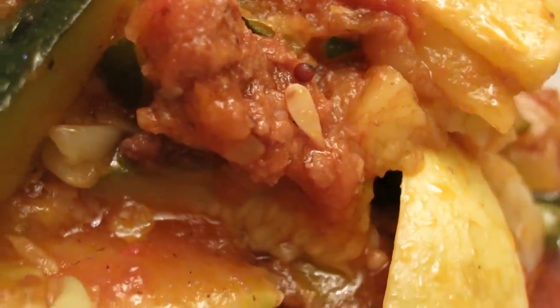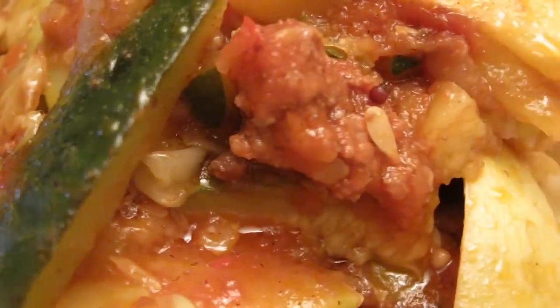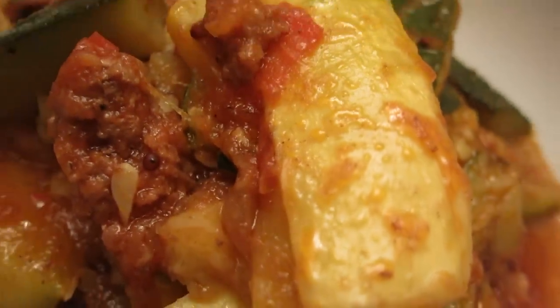This one is a squash — yellow, green, and gray squash — and I have overcooked it because I was taking pictures, so I forgot. It was done with some tomato sauce.